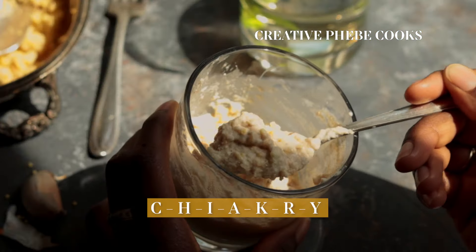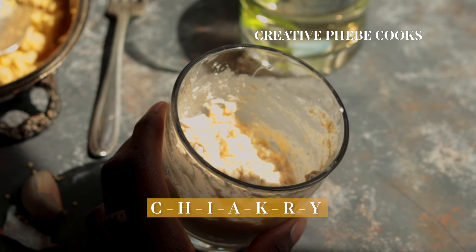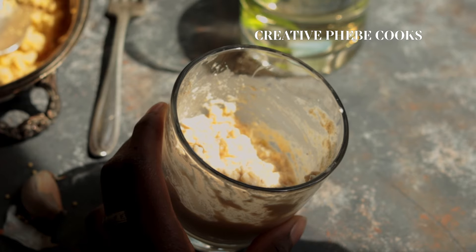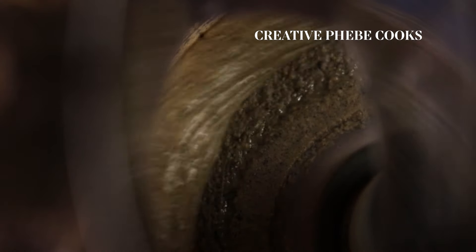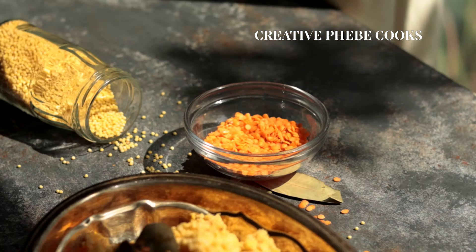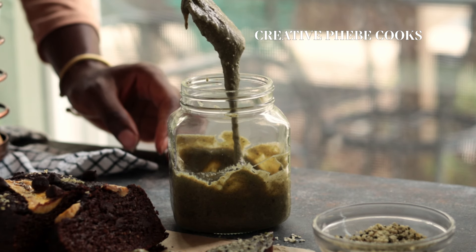If you'd like an in-depth video on chakri — that's C-H-I-A-K-R-Y, though people spell it differently depending on what part of the region you're from — comment below. Well, that's it, creative cooks: hemp seed butter and steamed millet and red lentils — two simple plant-based and protein-rich recipes you can make this week, next week, next month.